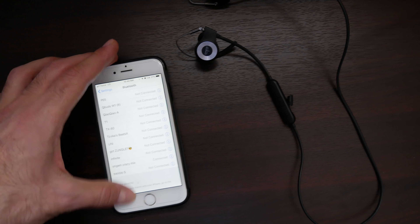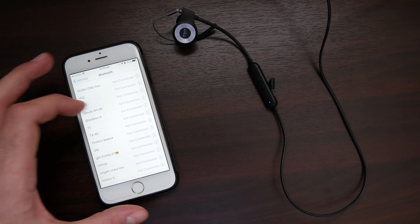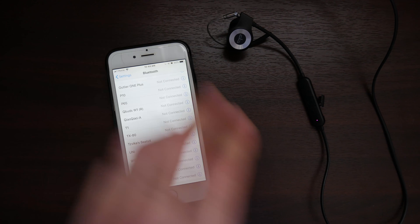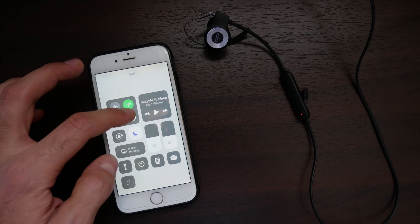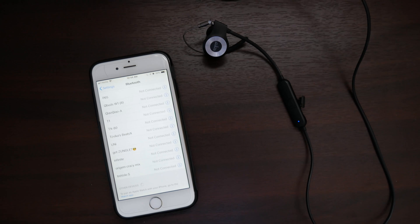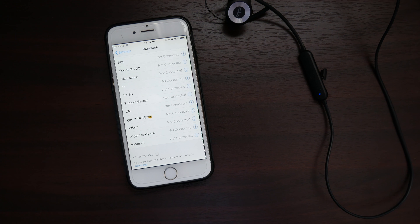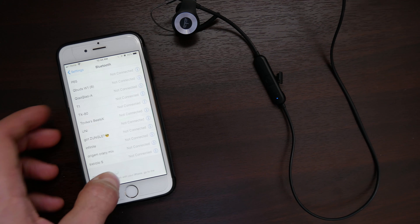Basically, let's say Bluetooth was off. I'm going to go ahead and turn it off. And if I wanted to pair my earphones again back to my phone, I would just turn Bluetooth on and it should pretty much automatically pair, as you guys will see in just a moment. Now if it doesn't happen to pair, then you just go back into Settings.